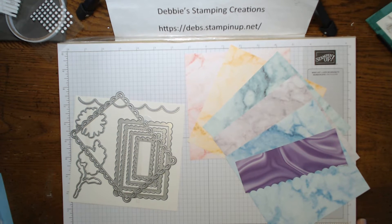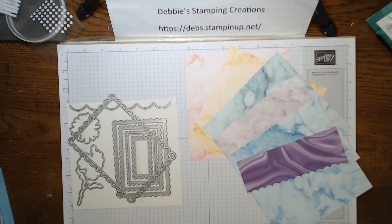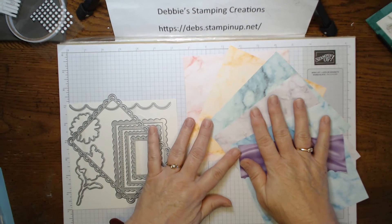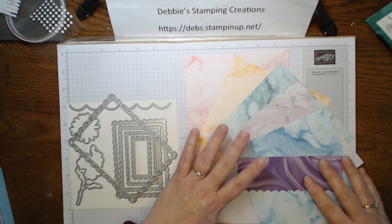Hi guys and welcome, it's Debbie here with Debbie Stamping Creations. Today we're going to be doing lots of celebrations. I want to show you how easy it is to make different cards using a lot of the same materials. Sometimes when you get a pack of paper or you only have the one die set, it's really easy to change things up to make different cards. So we're gonna start — this is our main pack of paper we're using today and this is a celebrations item.